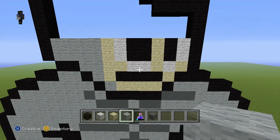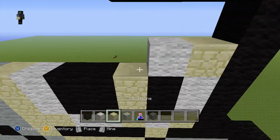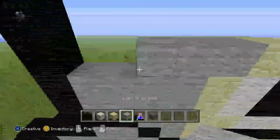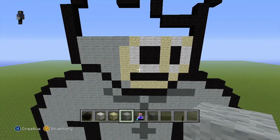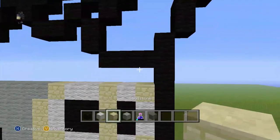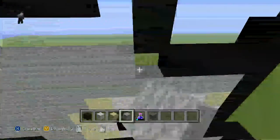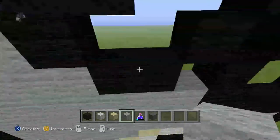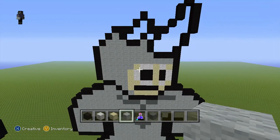Pause now if you want to. You can do - and all that bit there where you can see, fill all that in with white grey. And there we are, we have finished this bit. Pause now if you want for that bit.